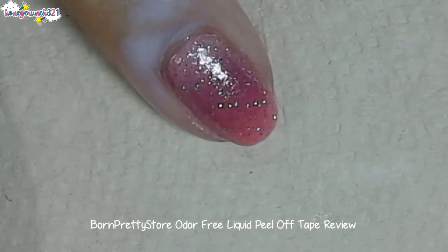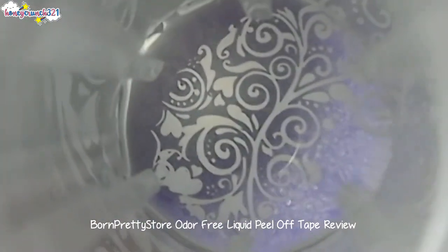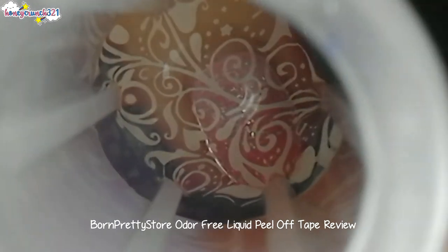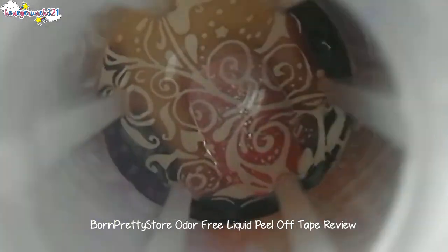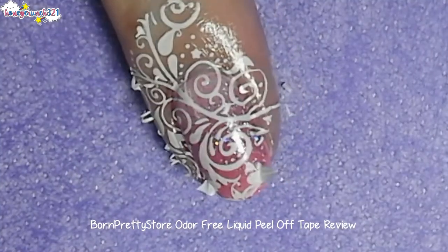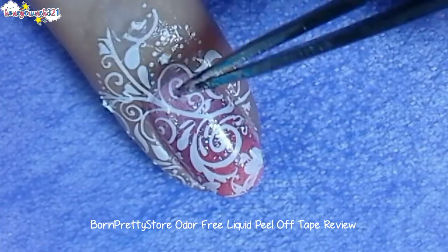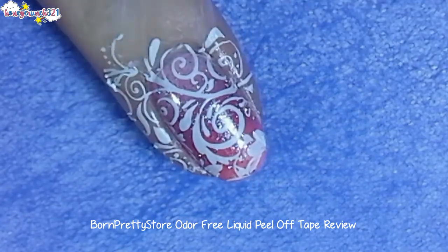Let it dry and stamp the design. Then peel off the liquid tape. It peels off better if you use flat tweezers.